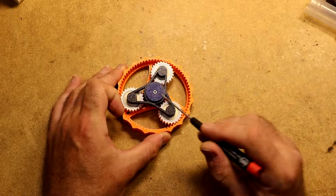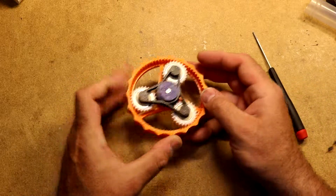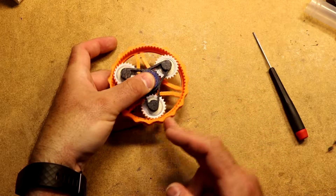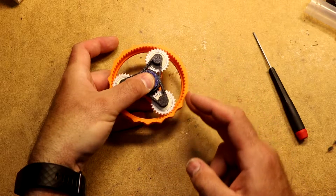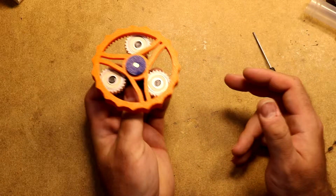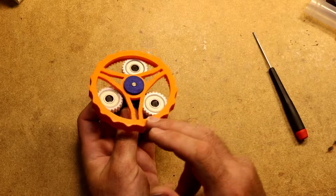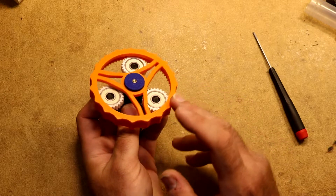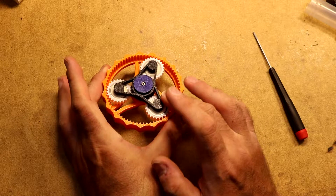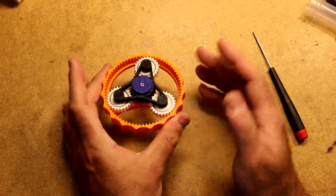Since there are three rotating assemblies — the Sun, the carrier, and the ring — to make this thing do something useful, you have to fix one of them. For example, I can fix the Sun and turn the ring, and you'll see that the ring and the planetary carrier move at two different speeds because there's a gear ratio between them. Similarly, I can fix the carrier, turn the ring, and you can see the Sun going around. It's interesting that the Sun actually goes in the reverse direction as the ring. And finally, you can hold the ring, turn the carrier, and the Sun will turn. So always holding one of them and letting the other two turn.